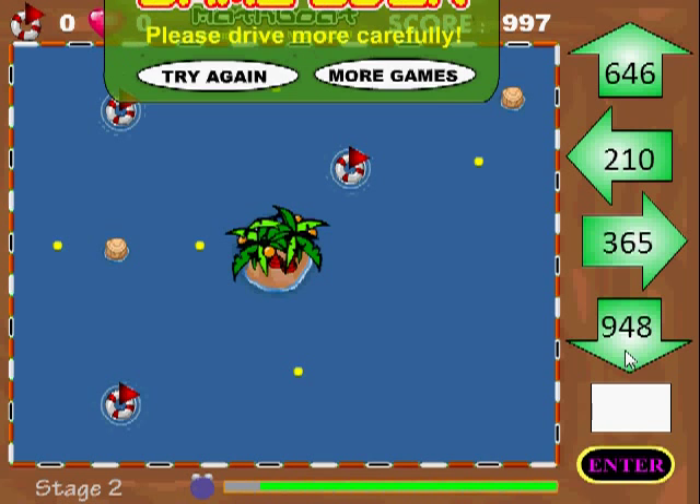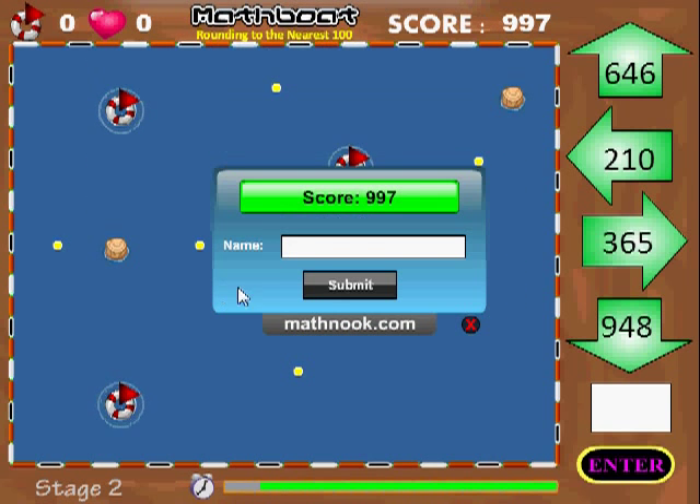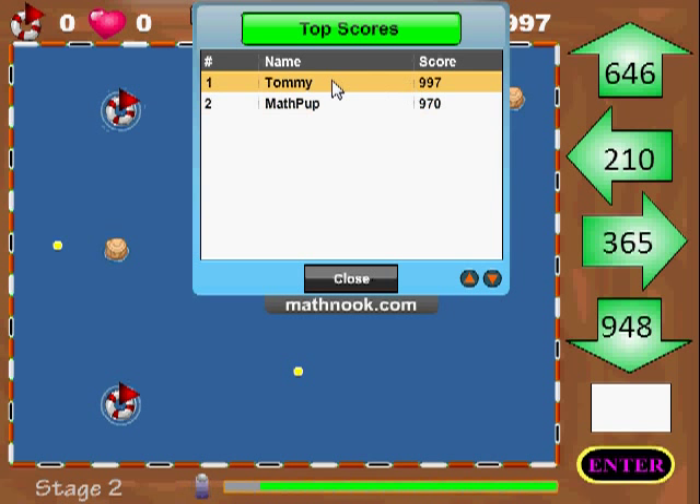When the game ends you get this little menu here that says try again or more games, which will just take you back to MathNook. Let's go ahead and click try again. At this point I can enter my name in the high score table — I'll put Tommy in here. If you don't want to do that you can just click X. I'm going to go ahead and click submit and you can see that I have the highest score so far.